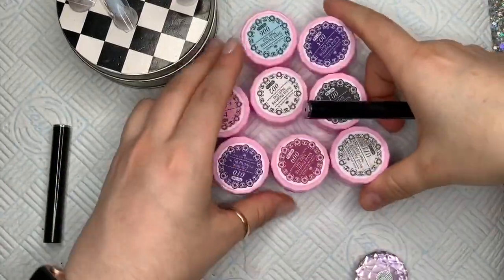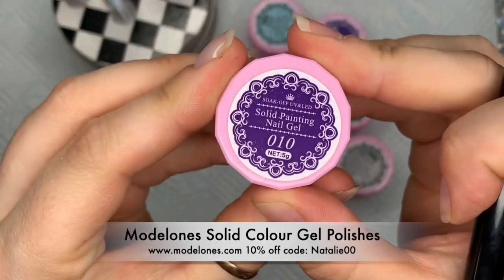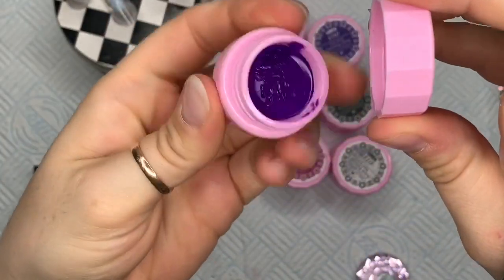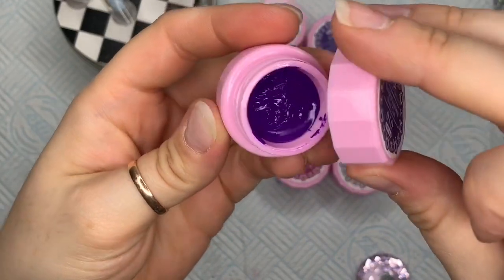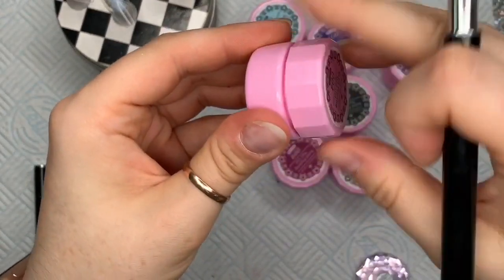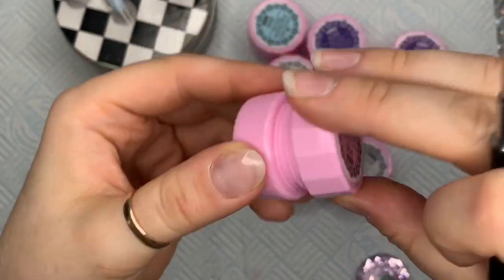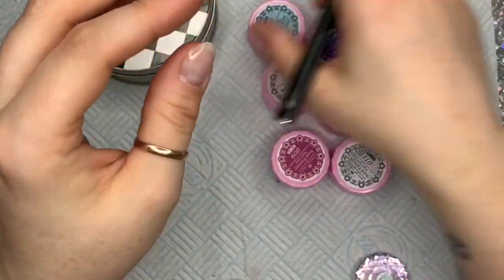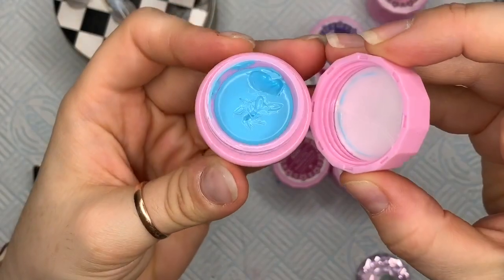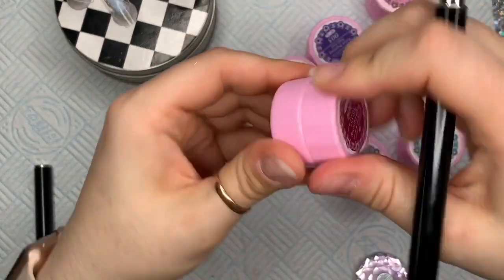Hi everyone, welcome back to a new video and welcome back to a new giveaway. As you can see here, I have some Model 1s solid cream colours. Model 1s have been kind enough to sponsor this giveaway. They're giving away three six-colour solid gel sets — they're giving away set one. I will leave the link to the set in the description box below.